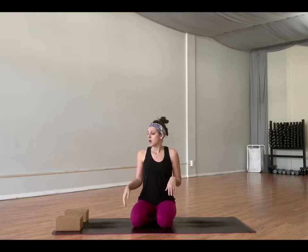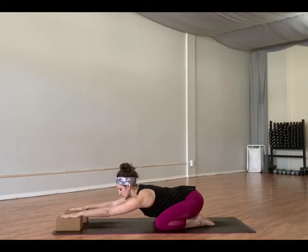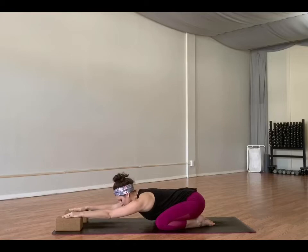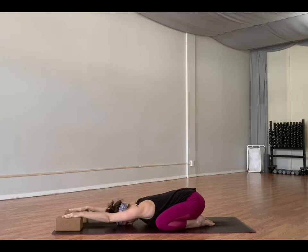We're going to start in child's pose. If you have yoga blocks at home, this is a really good time to use those. If you don't, you can grab a big fluffy pillow or two stacks of books. Put your hands right on top of the yoga block at the lowest level and stretch back into child's pose. Toes touch, hips sink towards your heels, then slowly bring your forehead down to your mat. Your arms are elevated, so you should feel a nice big stretch across your shoulders, maybe through your upper back and down your arms. Connect to your breath here. Feel this stretch. Breathe into it.